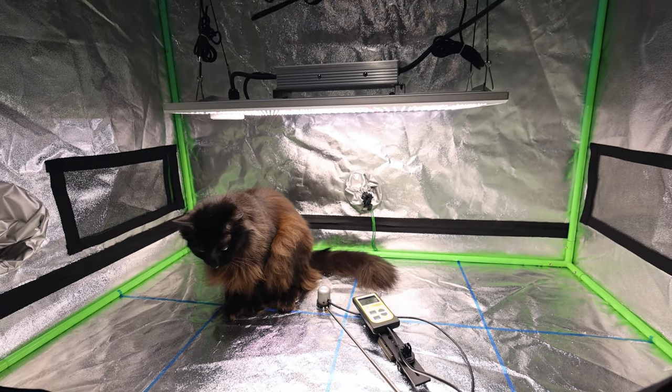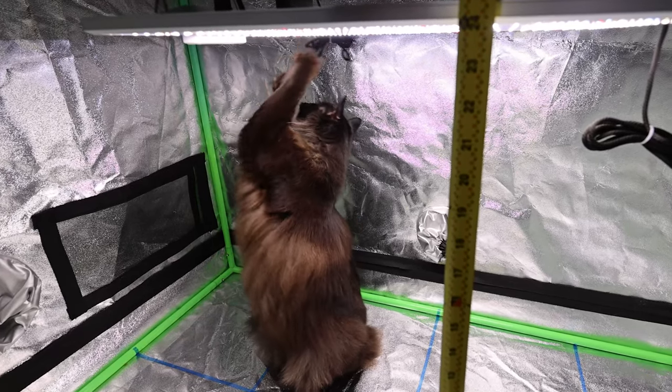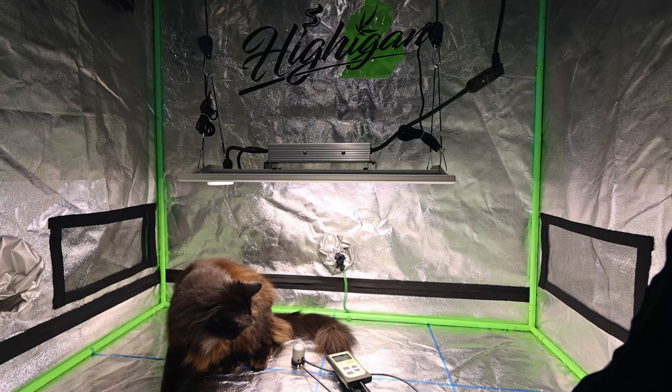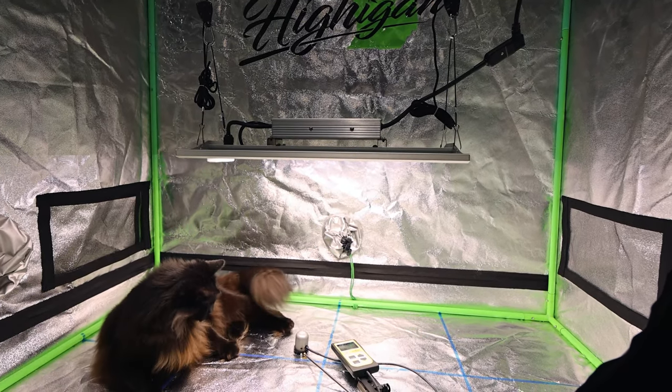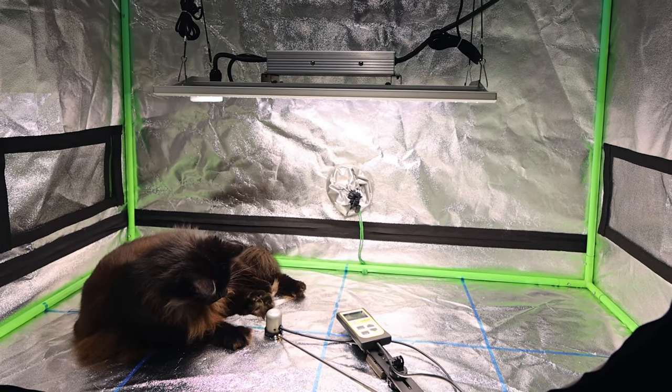Hi again guys, welcome back to the channel. Today Worf is going to be helping me take some PAR readings with our all new Apogee PAR sensor meter, and we're going to be testing the XS2000 and P2000 by Vipar Spectra so you guys can find out the best light height and dimmer setting for your plants in all stages of growth.